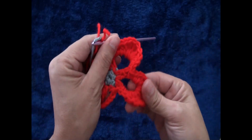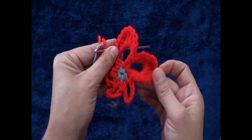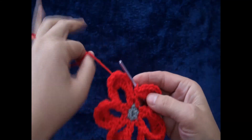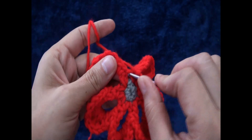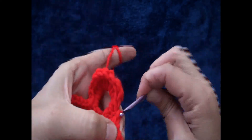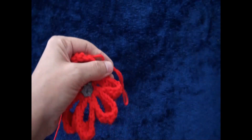I repeat this for the rest of the petals and we have six petals in total. To finish row three, right there through that chain I'll make a slip stitch. I'll chain one, then I'll cut this yarn.